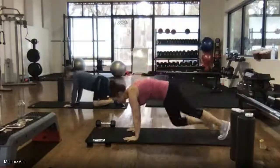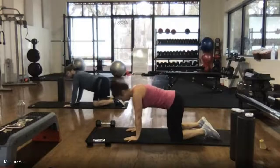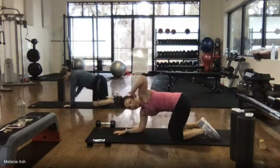We did our ten bridges, we did our bicep. After we do that, we're going to come down and do our eight T-spins.